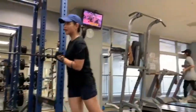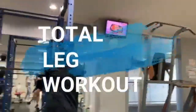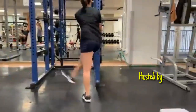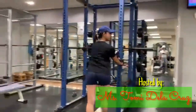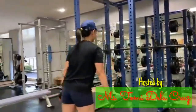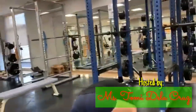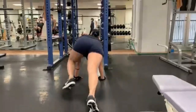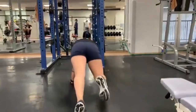Bago ka mag-workout, ugaliin mo mag-warm-up muna para maiwasan ang injuries. Maglakad ka sa treadmill ng 5 to 10 minutes o gumawa ng blood-pumping movement tulad ng running in place, jumping jack, o jump squat. Tapos, saka mo gawin yung dynamic warm-up tulad ng ginagawa ko dito para mag-loose yung mga muscle at maiwas sa injury.